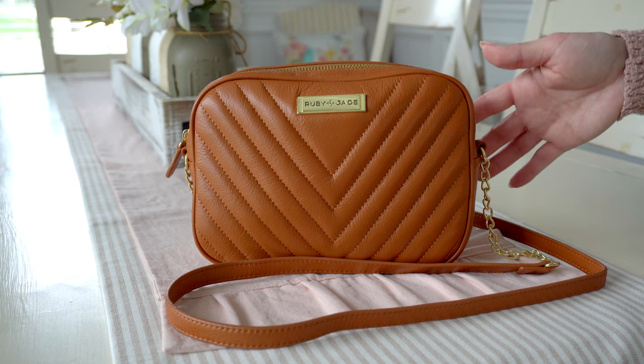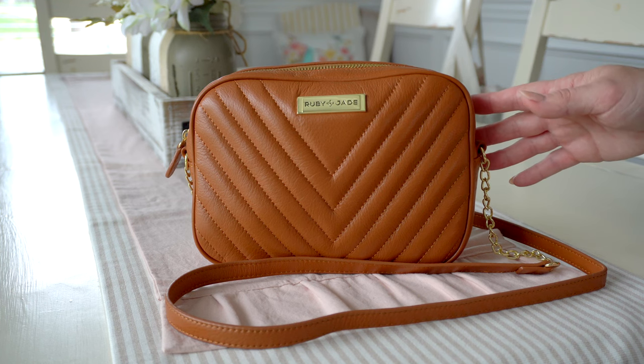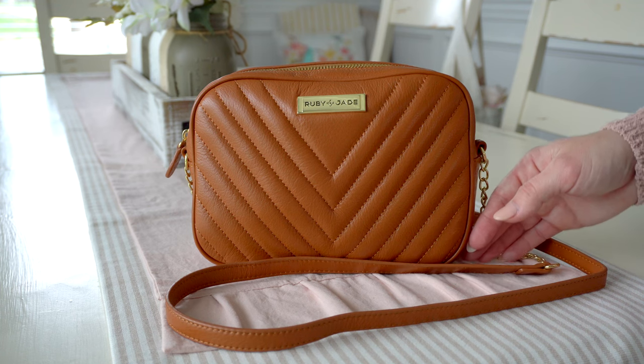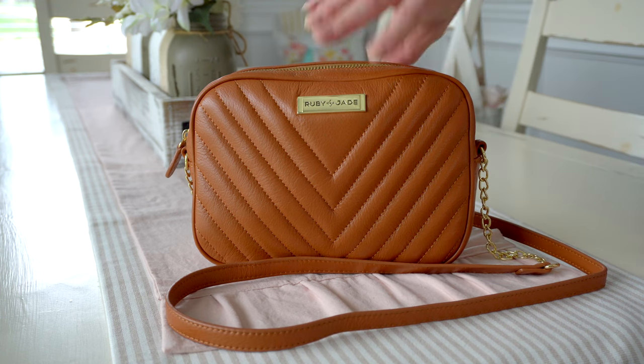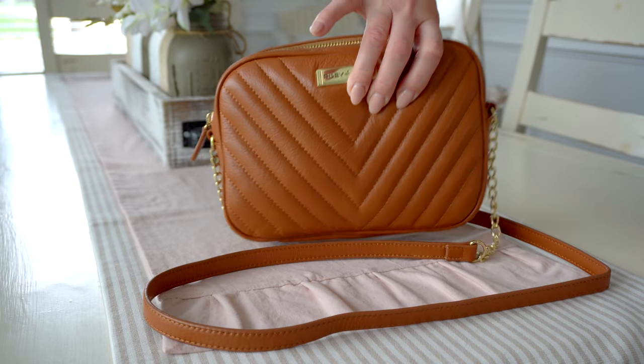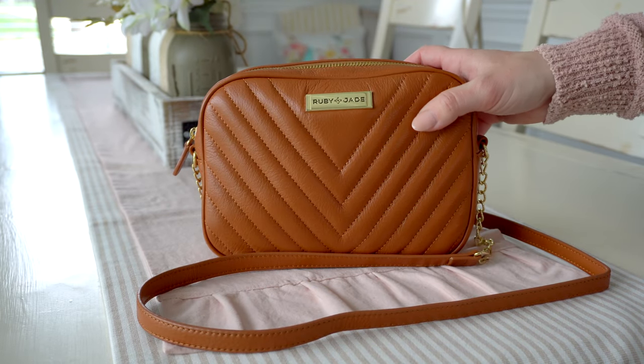They also offer sky blue and silver, which is a gorgeous color as well. As I mentioned, this bag is larger than the Lily, so let's go over the dimensions. It is 8.5 inches wide, 6.25 inches tall, and 2.25 inches deep — so it's definitely bigger and holds more for sure.